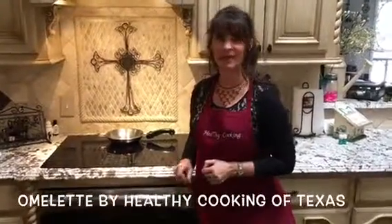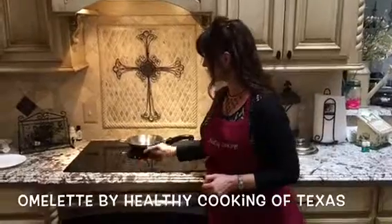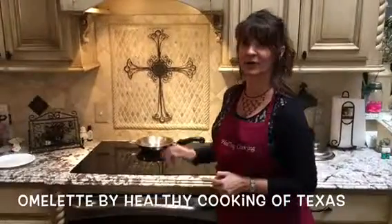Today we're going to make a wonderful omelette. We're going to start by putting the skillet on medium heat, let it preheat, and while that's going on we're going to cut our veggies.